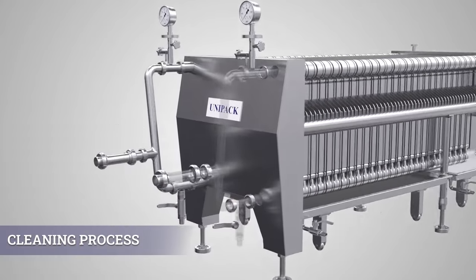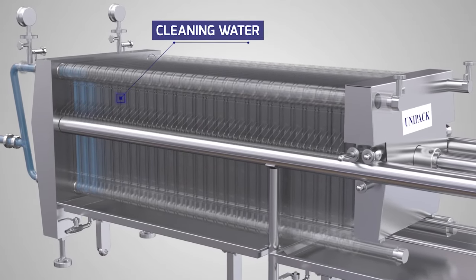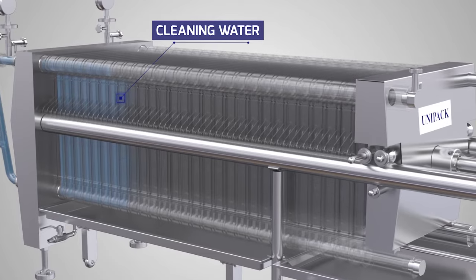In case of corrosive liquid filtration, like in pharmaceuticals, where rubber material compatibility issues may arise, the plates and frames can be offered without any sockets, avoiding the presence of rubber washers.